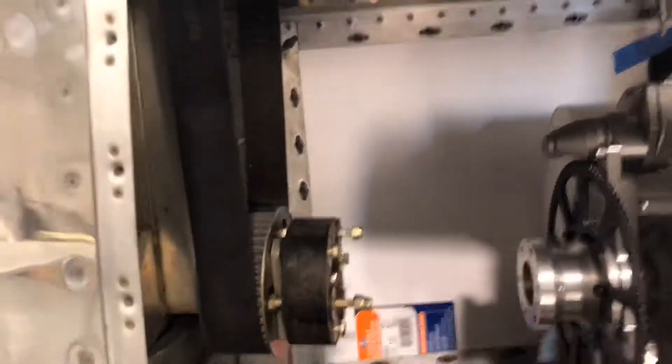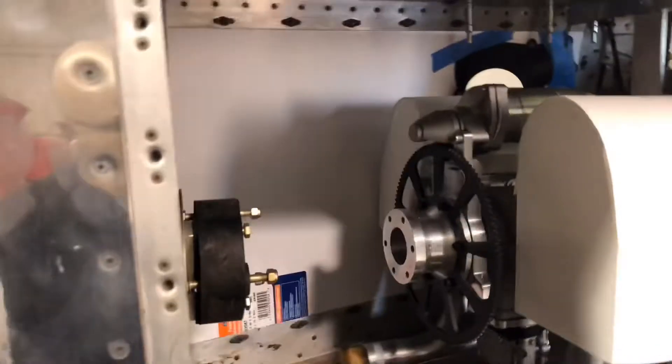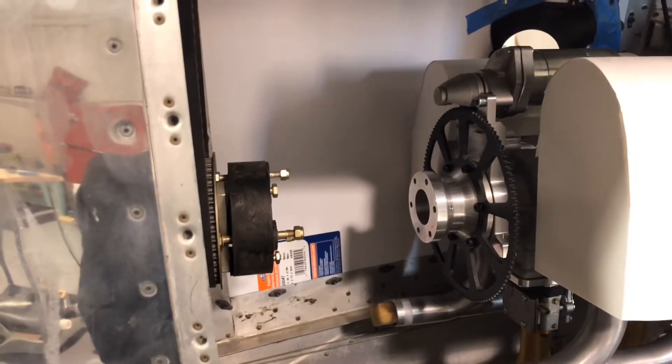I'm completely clear now for getting at the belt drive when I put the drive system in — easy to inspect. I can actually just put an expansion plate that I can open and take a glance in there to make sure everything's okay with the drive system, and it doesn't interfere with the exhaust system either. Very happy with that.